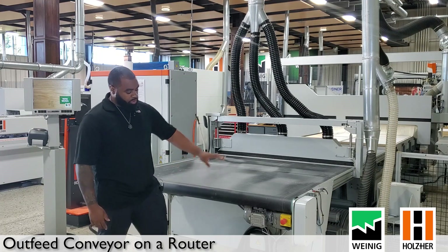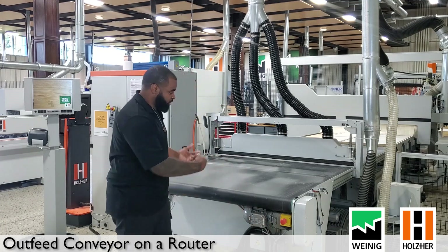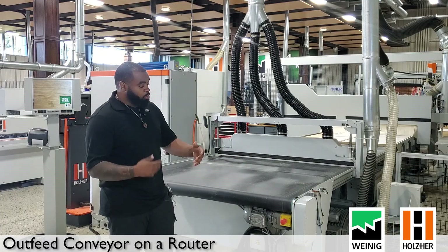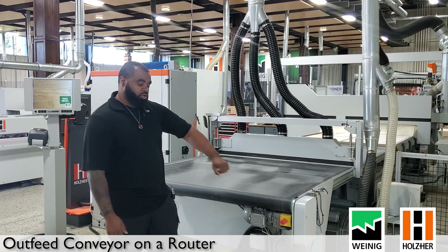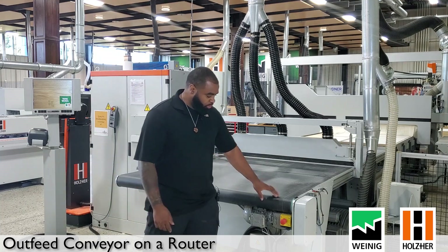We also have our motor here on the right-hand side — this is for turning the conveyor belt itself. You also have an e-stop sitting here, so if you notice something on the machine going wrong while you're unloading parts, you have an e-stop here to stop the machine from running.